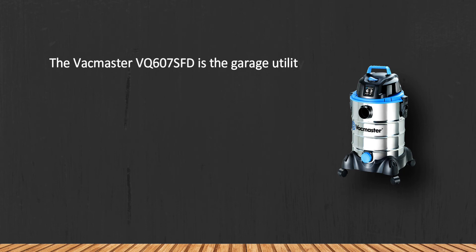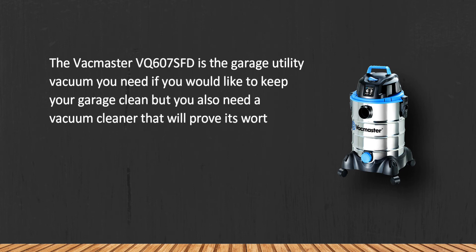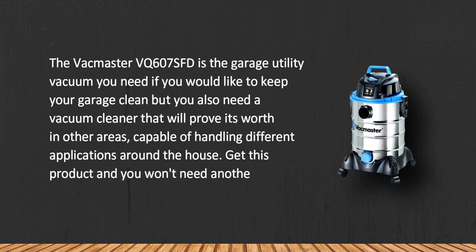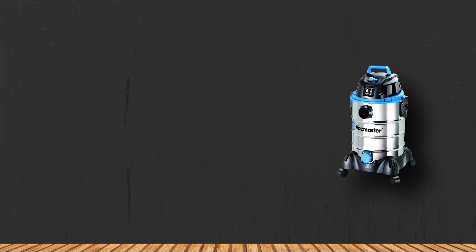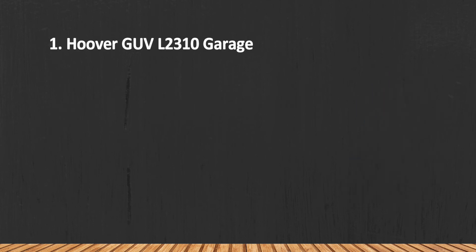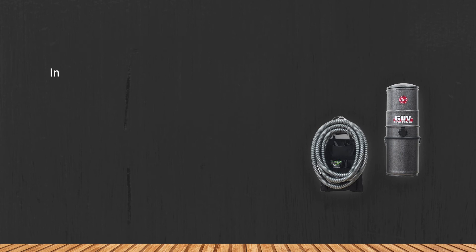The Vacmaster VQ607SFT is the garage utility vacuum you need if you want to keep your garage clean, but also need a vacuum that will prove its worth in other areas — capable of handling different applications around the house. Get this product and you won't need another vacuum cleaner. One downside: the suction release button is inconveniently placed.